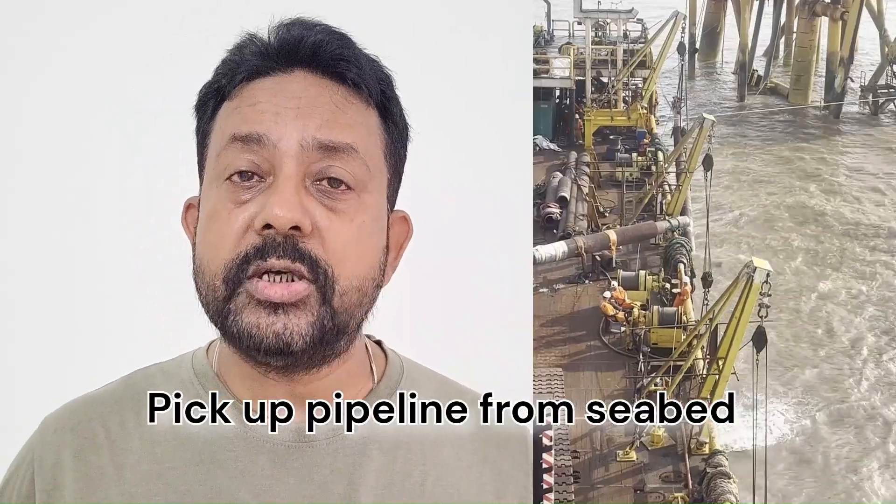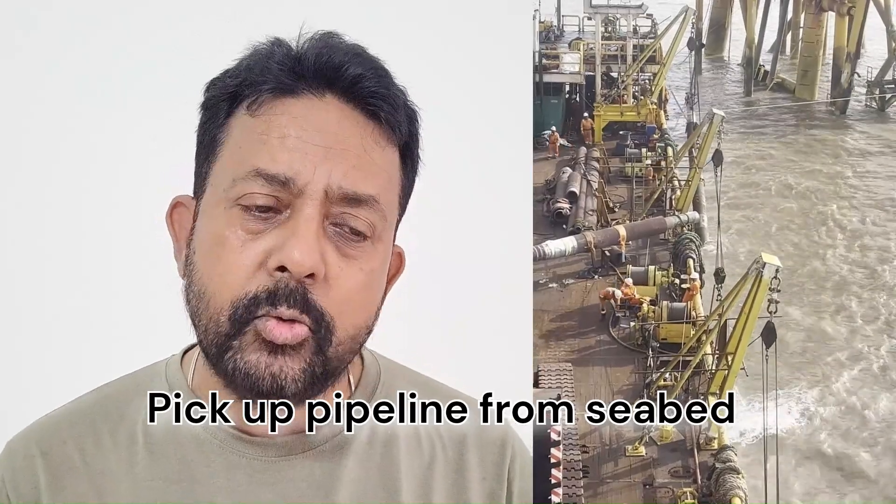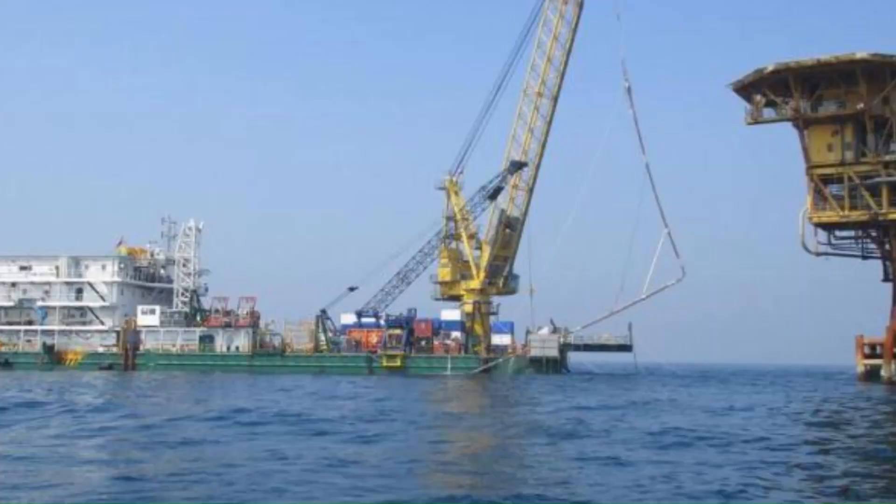They will slowly start picking up the pipeline — the pipeline will not be straight up, it will be inclined. The sternmost davit will pick up more and the bowmost davit will pick up a little less, so the pipeline profile is slanted. You have to make sure the profile is good, and to check the profile, the barge may launch an ROV to fly along the pipeline profile to have a visual confirmation.